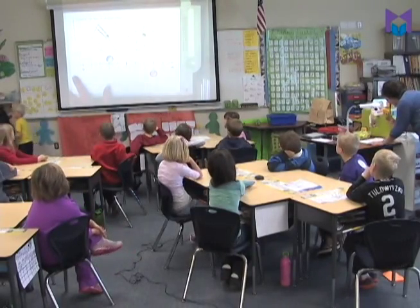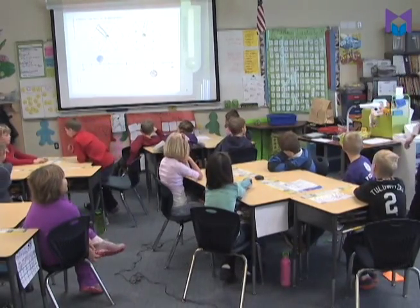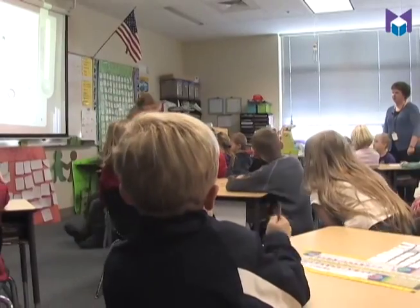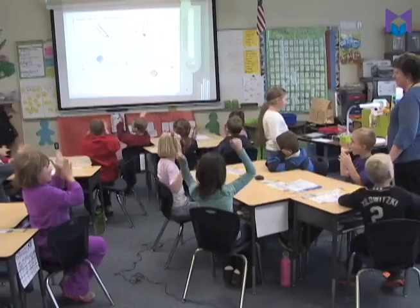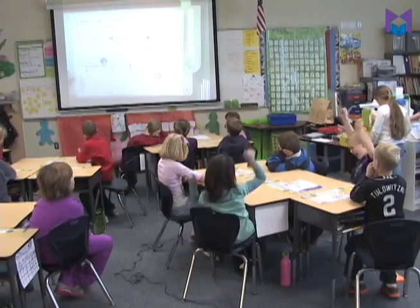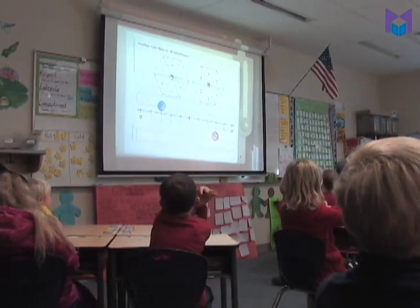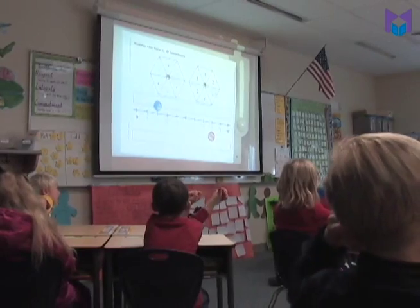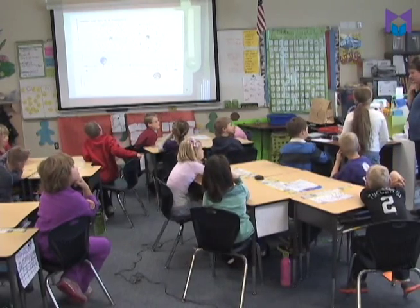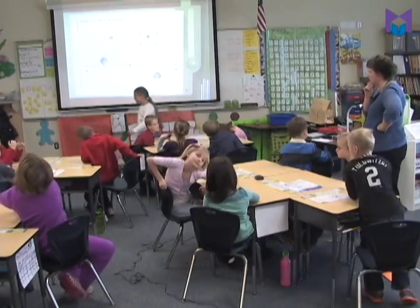I got another minus — minus one, so I move back one. Anna comes up to spin for the class. She gets a plus three. But we have a problem — we're only on two spaces left and spun a plus three, which would put us past ten. What should we do with this spin?